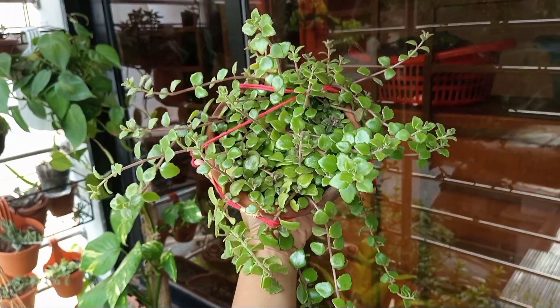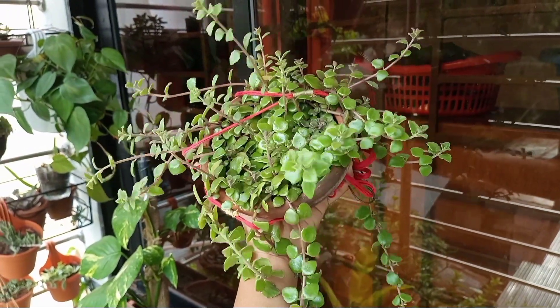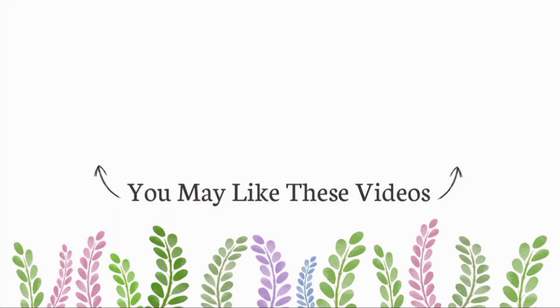That's all. If you have any questions or suggestions, feel free to share in the comment box. Thank you so much for watching and we'll see you in the next one. Bye!